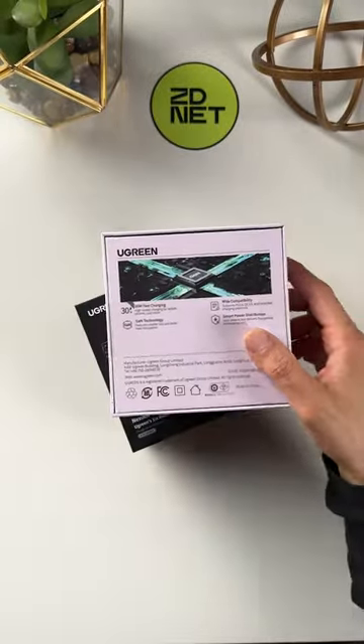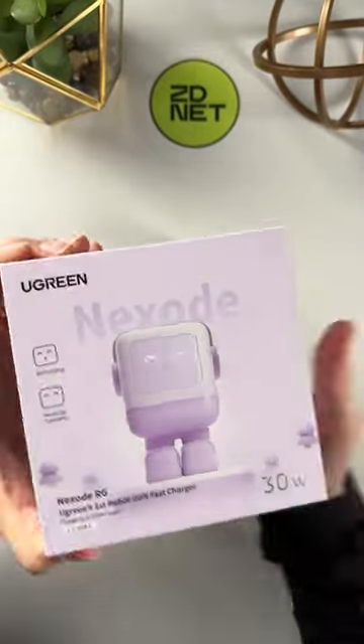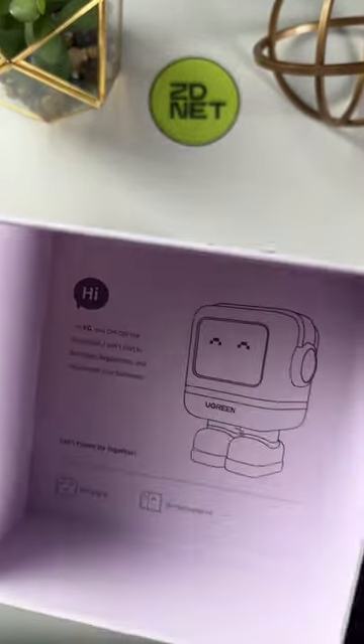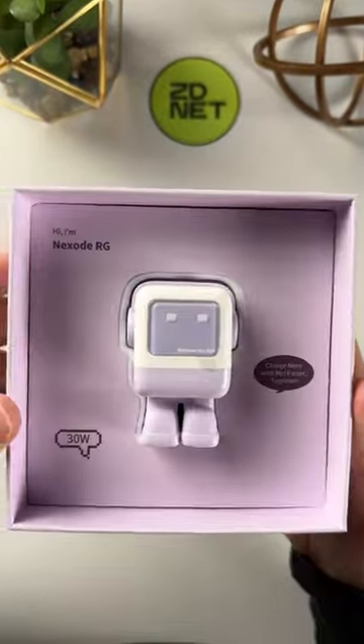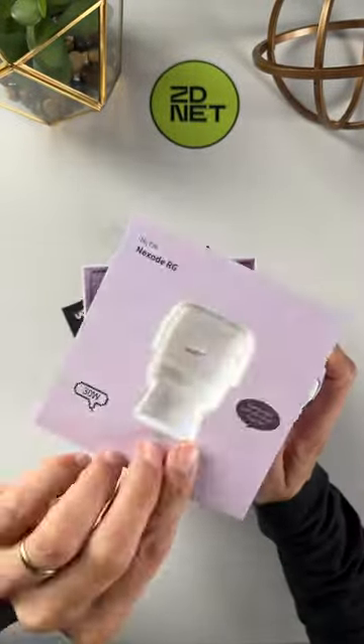The iPhone 15 has finally switched to USB-C for charging, but while it comes with a USB-C cable in the box, it doesn't come with a USB-C charger. So if you need to get one, the most clever one you can get might be Ugreen's little 30-watt robot charger.